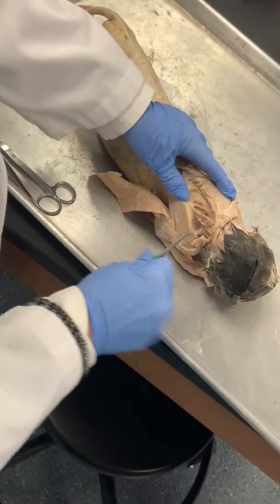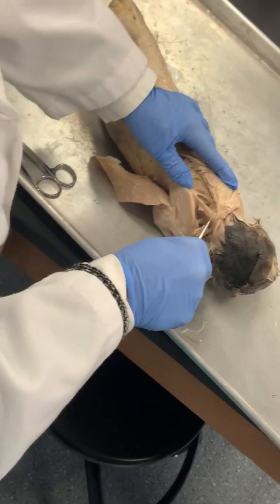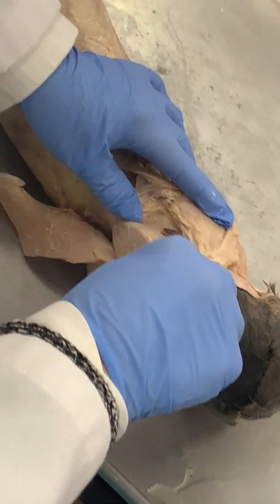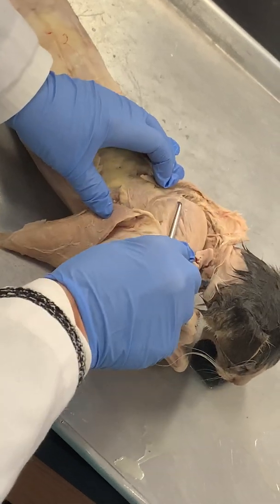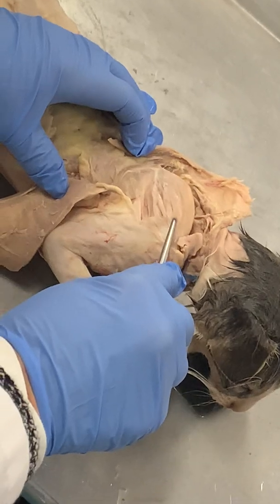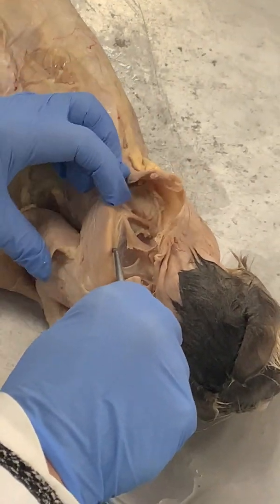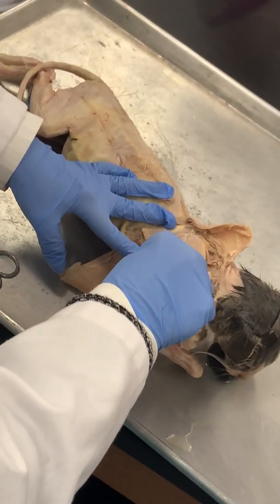The muscle going straight up here is the rhomboid capitis, unique to cats — helps to stabilize those scapula. This would be the rhomboid minor and this would all be rhomboid major. I can feel the spine of the scapula, I can see it there. So this muscle: supraspinatus, this one: infraspinatus, and if I pin in here: subscapularis.